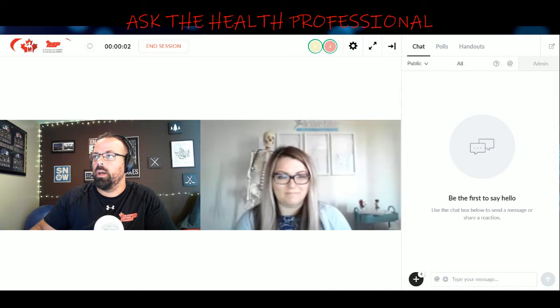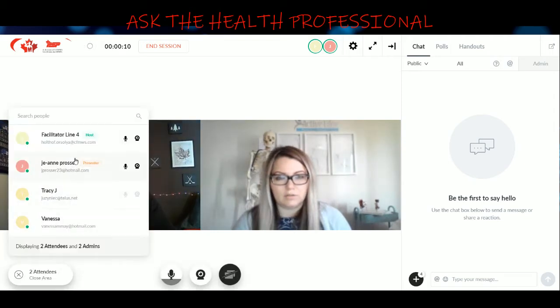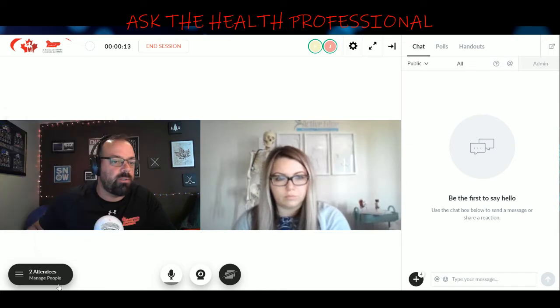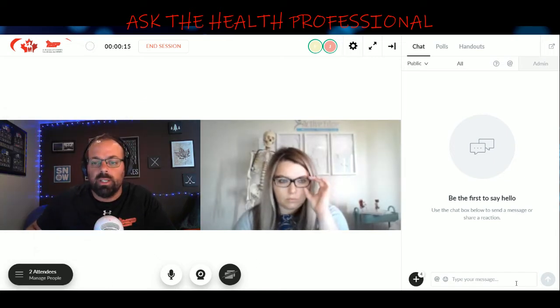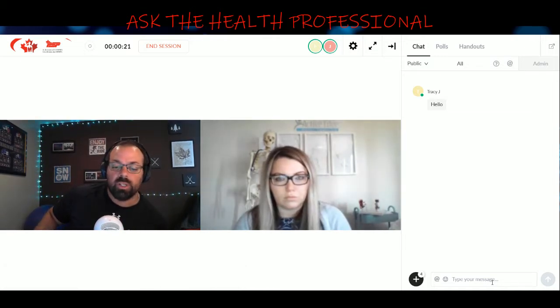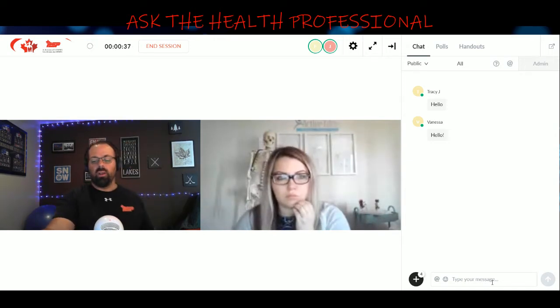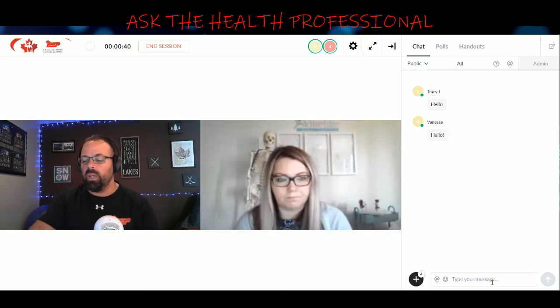We are live. We have Tracy and Vanessa waiting so far — say hello. We will start the podcast; if people join during, that's totally fine. You can ask a question during the podcast on the topic. I hope you guys had a really good week.